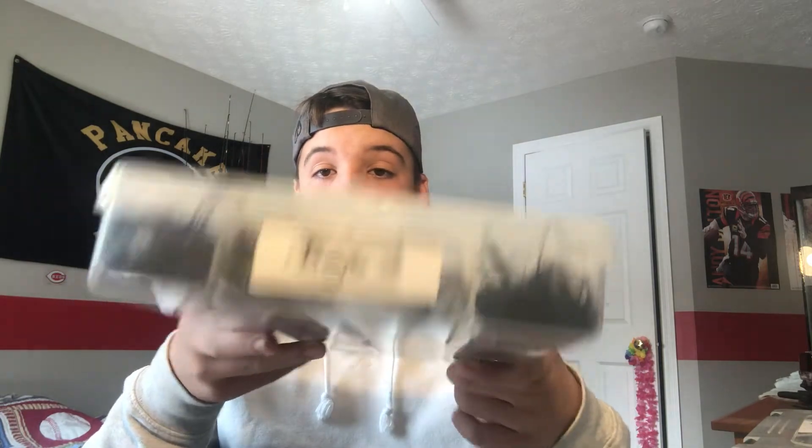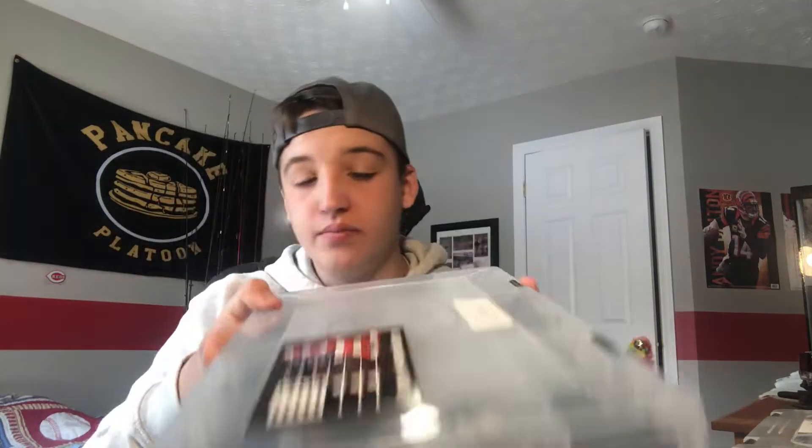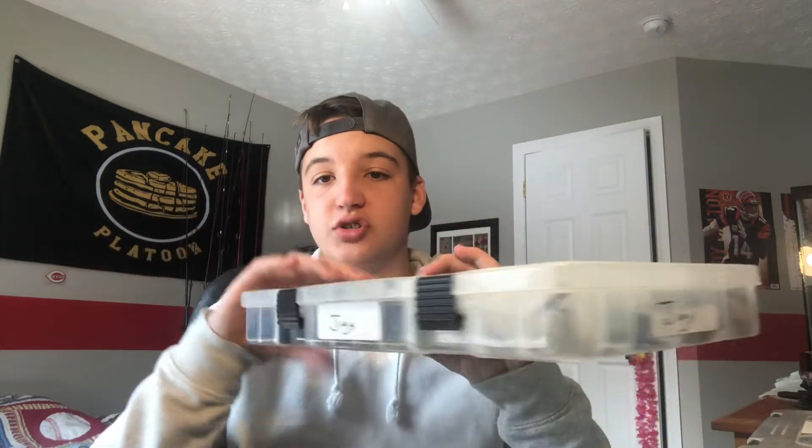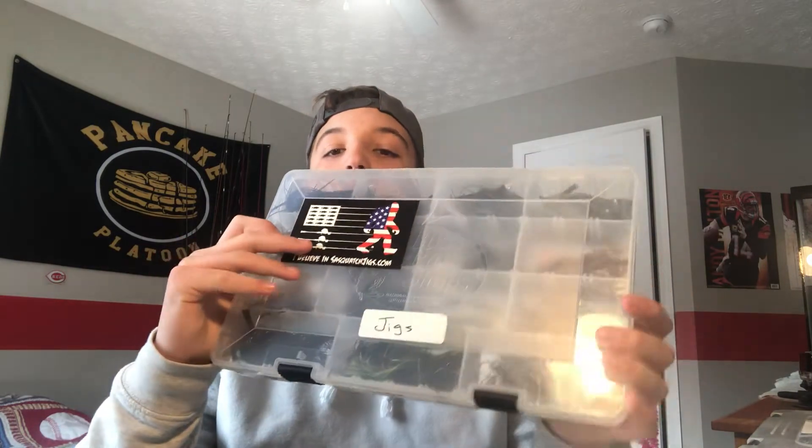What I do is I use labels from Staples. I go through — they sell them in sheets, you buy like a pack of 500 — and I put a label on every single side except the bottom, because they only carry them in fives. So I'll label 'jigs, jigs, jigs, jigs, jigs' so that no matter where I am in the room I can see this is my jig box.